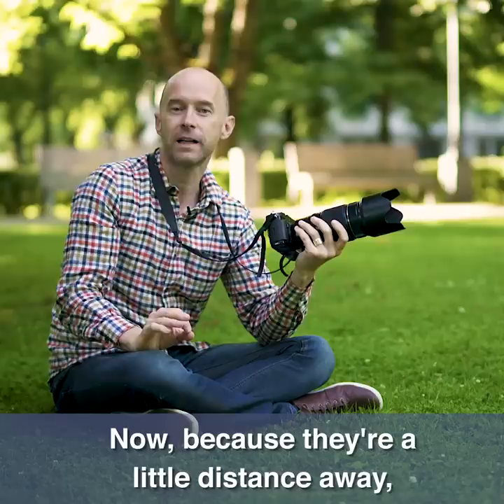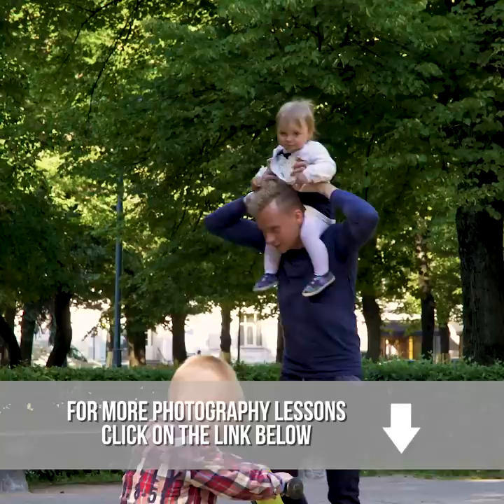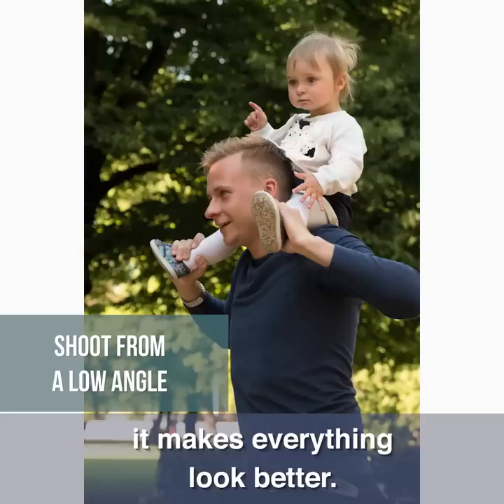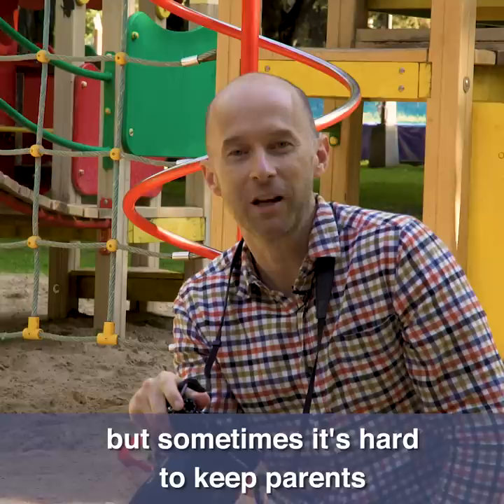Because they're a little distance away, I'm actually going to get up and move around. One thing to keep in mind is to always shoot low — when you are lower than the people, it makes everything look better. Also, always make sure that the parents are totally involved with the kid. That seems obvious, but sometimes it's hard to keep parents concentrated on their child. With both of them really focusing on the child, you're going to get some great shots.